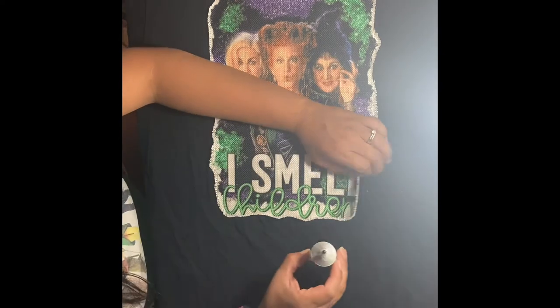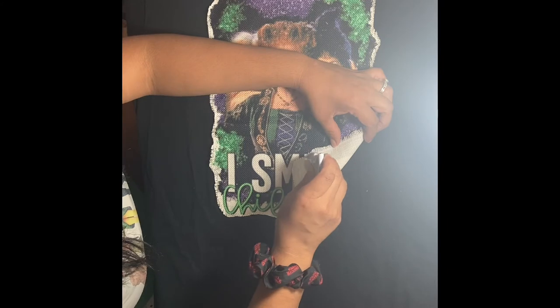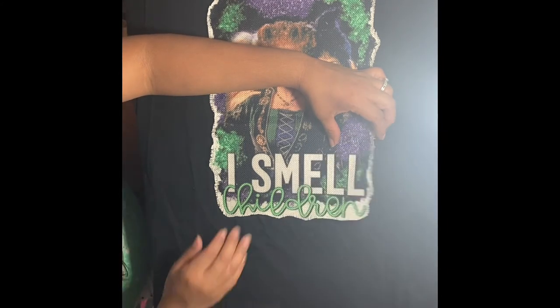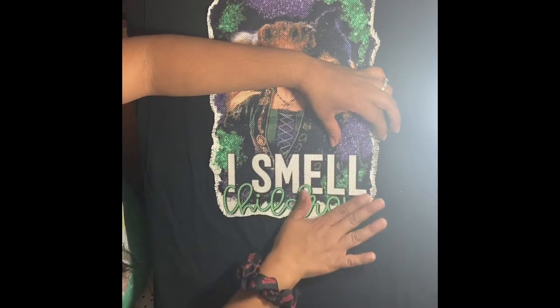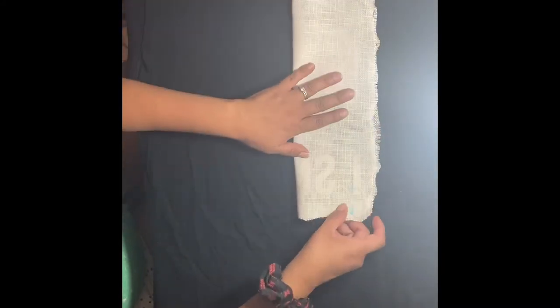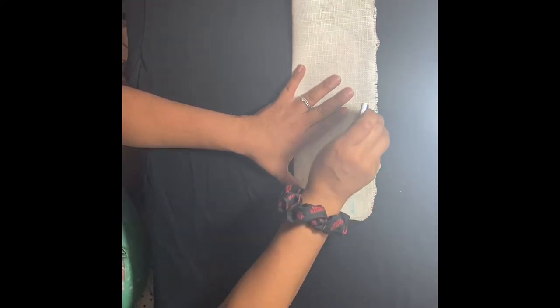After figuring out your placement, add your Aileen Super Fabric Adhesive to the entire back of the fabric, paying close attention to getting around the entire edge but just under the fray. This stuff dries fairly quickly so you want to be a bit quick with it. Also be careful not to get any adhesive anywhere but behind the fabric or it will leave a mark.